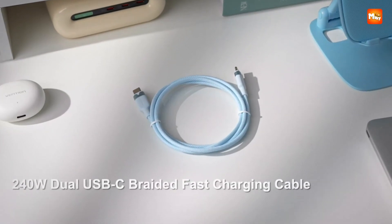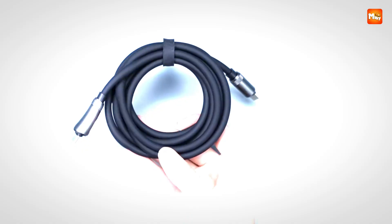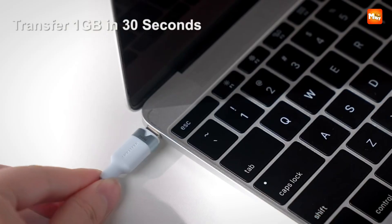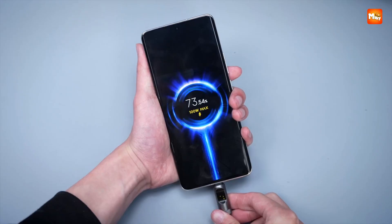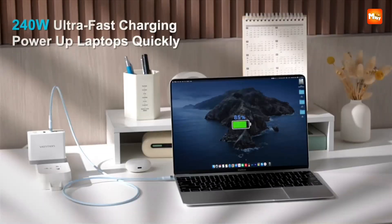As devices become more powerful, the demand for high-capacity charging solutions has grown. Enter the 240W USB-C to USB-C cable. Built to handle the latest USB Power Delivery 3.1 standard, these cables are ideal for fast-charging laptops, tablets, smartphones, and other USB-C devices with maximum efficiency and safety.